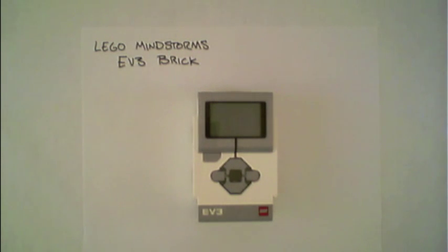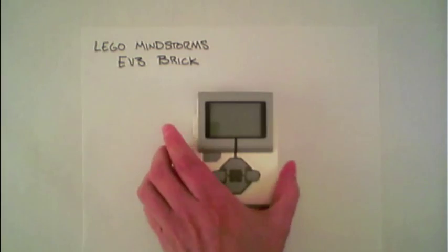This is the LEGO Mindstorms EV3 programmable brick. It's the brains of the LEGO robots. It can read sensors and other inputs, perform calculations, and control motors and other outputs.